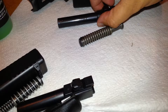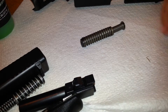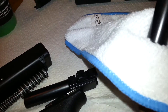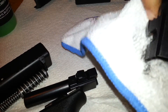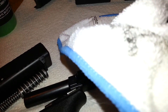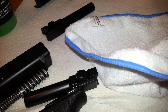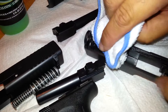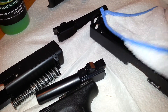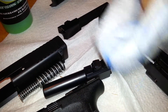Here, let me show you the Glock 19. Here's another clean piece of rag, here we go. Okay, see that? Slide — just wiping down the slide. See that it just doesn't stick to it.